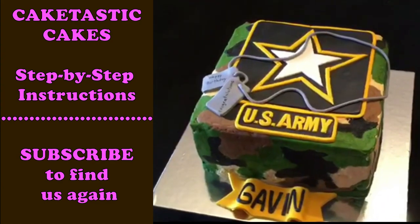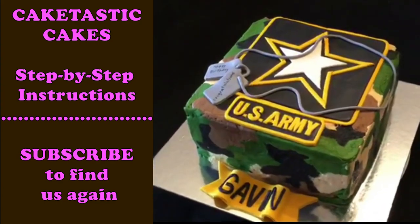Hi everybody! Welcome to Cake Test at Cakes. We're going to make a buttercream icing camo cake today. Are you ready?